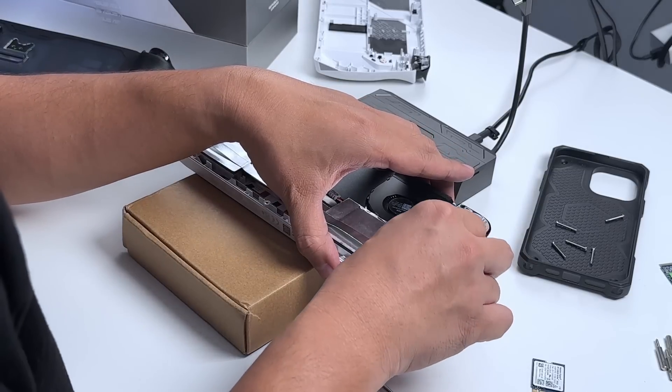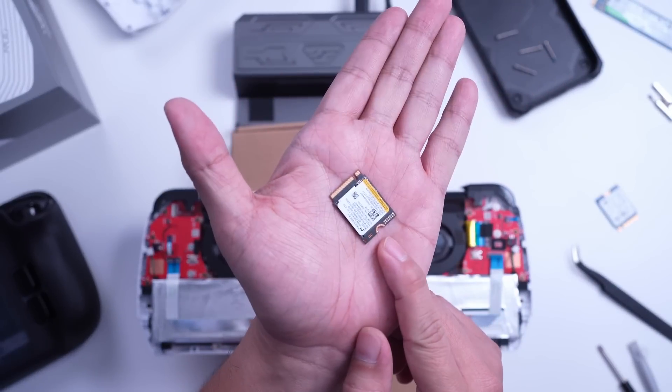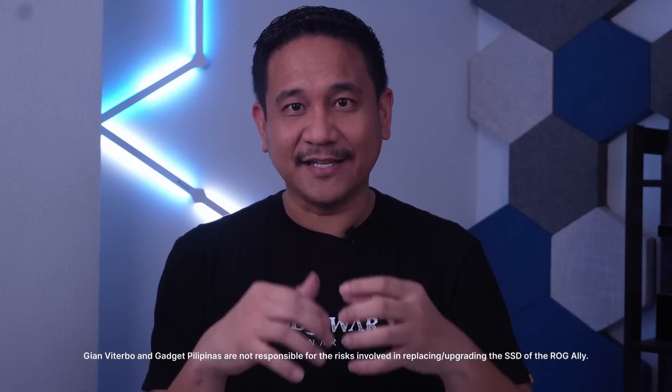This ROG Ally already packs a 1TB SSD, and this is the original 512GB that came with it. However, I need to inform you that I am not responsible for anything wrong that will happen when you swap your SSDs using this guide. Now in this video I'm going to show you how I did it.